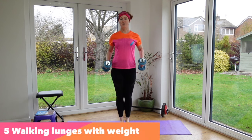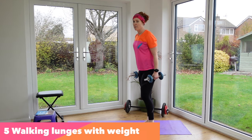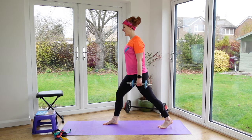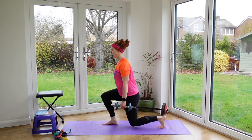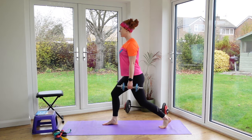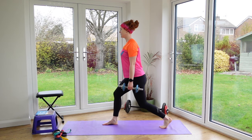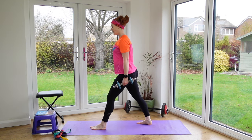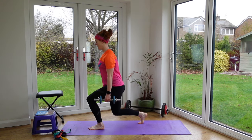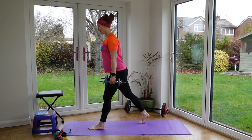Next, walking lunges — you can also do these with weights or a dumbbell across the shoulders. Step one leg forwards and the other back, doing eight on each side. Keep breathing, abs engaged, shoulders straight and relaxed, back straight, knee just a centimetre from the floor, eyes looking straight ahead. It's also quite good for balance.